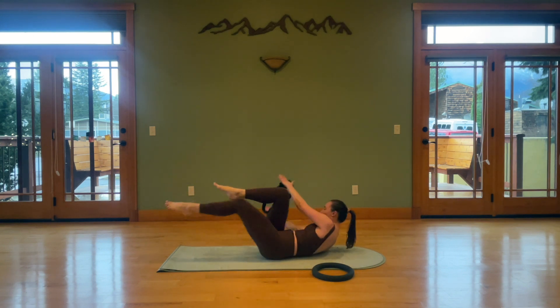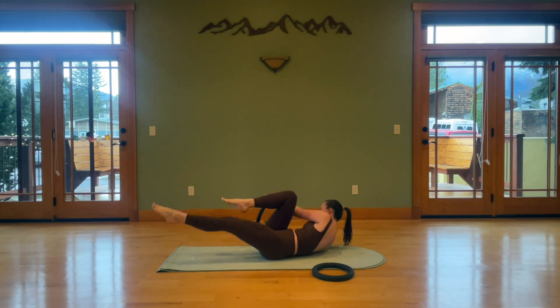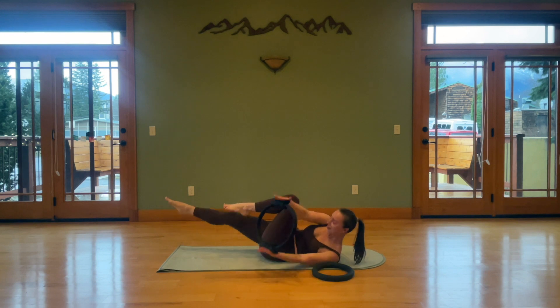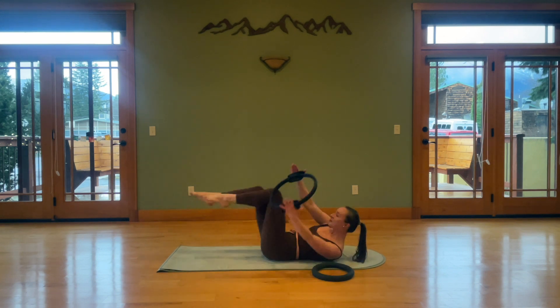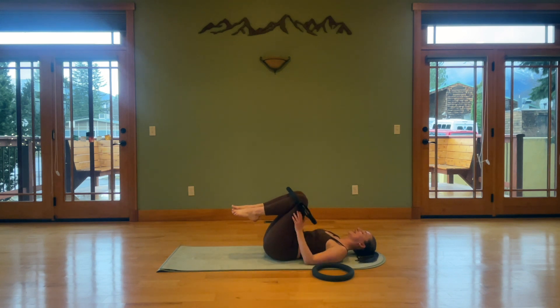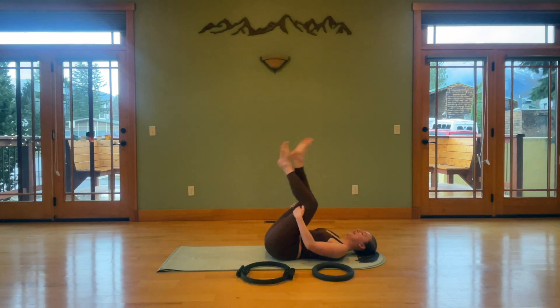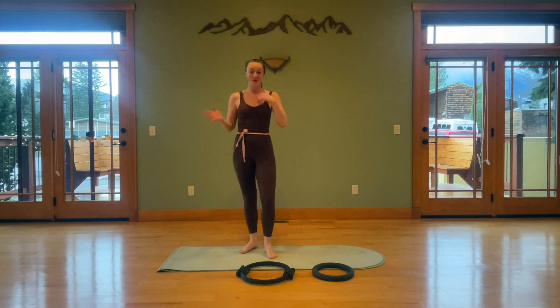Criss-cross for four, bring the ring over the shins, three, two, one. Rest it back and then come back. Set your knee to the side, rock yourself up to standing, and we'll move through our second set.